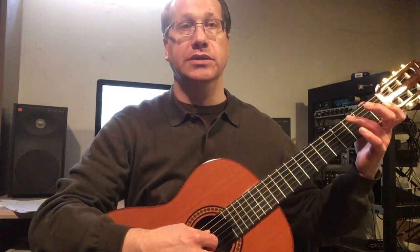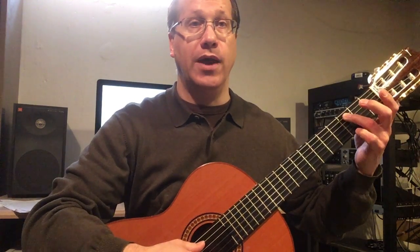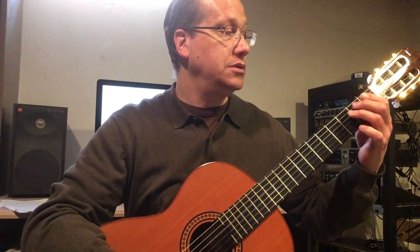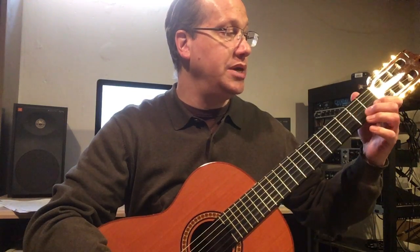The first one is C major and it starts on the fifth string, third fret. One, two, three, four — C, D, E, F, G, A, B, C.